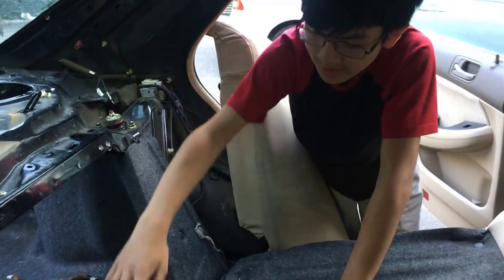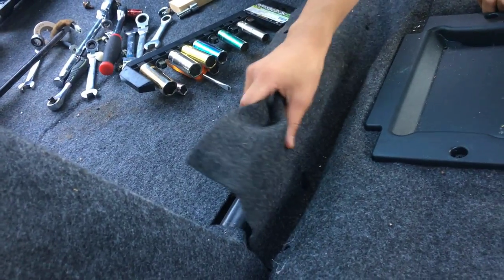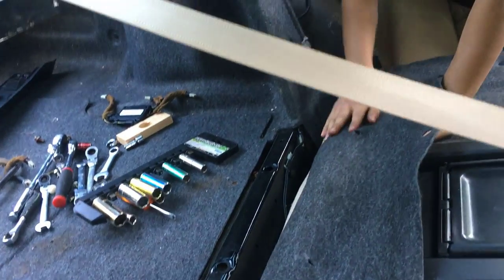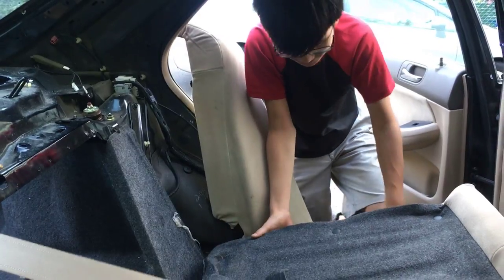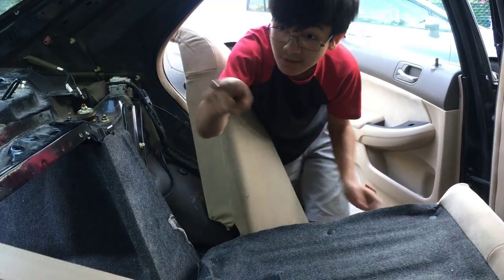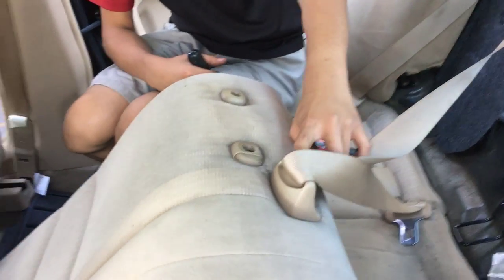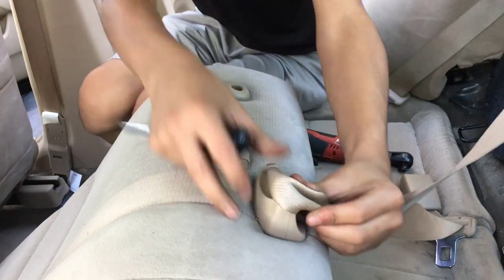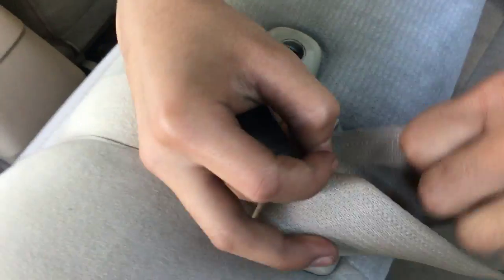Once you have both bolts out, go in the back and you'll notice two clips right here. This one's missing, but you're going to want to finagle the cover around. One thing I forgot — and a mistake I should have done earlier — is that you should take out the seat belt that's constraining it. There are two ways to do it; you can always loop it out through the crack that you can fit the seat belt through.